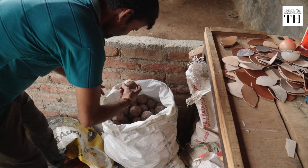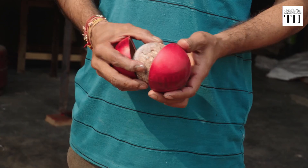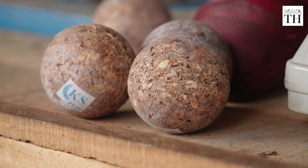Now comes the core — the heart of the cricket ball. A core ball made of wood is inserted between two spheres to form the perfect ball-like shape. This dense yet elastic core holds the key to the ball's bounce and durability.